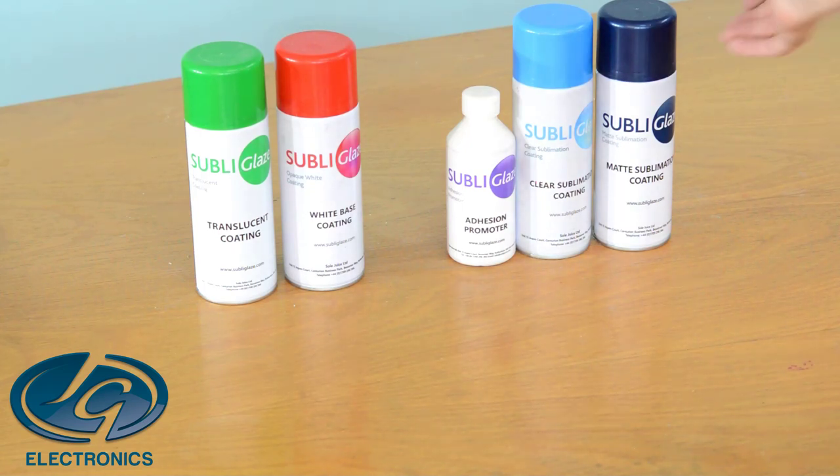In this video, I want to introduce to you our SubliGlaze coating range and teach you how to use each of the coatings. If you want to sublimate on a product, the product needs to be coated with a sublimation coating so that your image or photo can transfer to the product. But what if you get that one special order product you want to sublimate on that is not available in the JG store? This is where the SubliGlaze coatings come in handy.